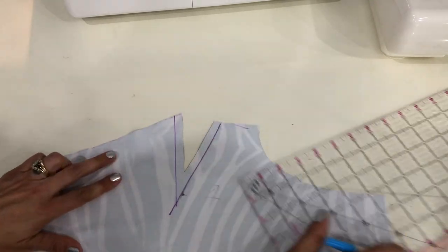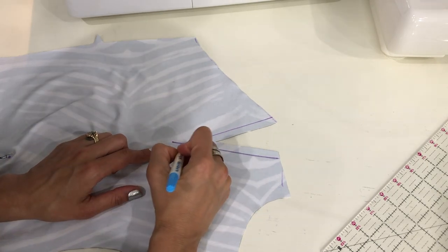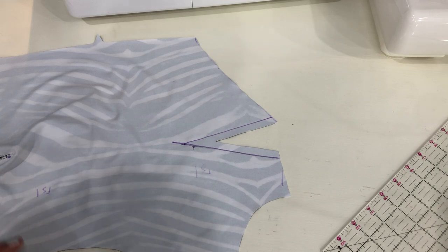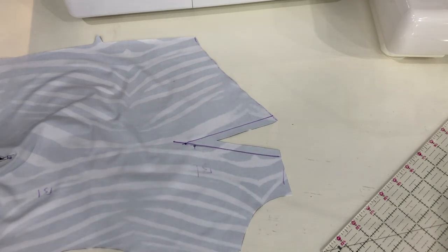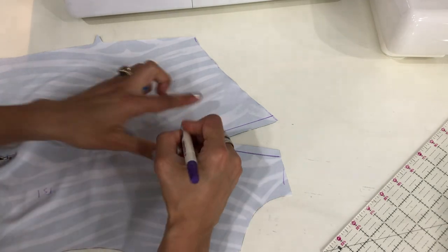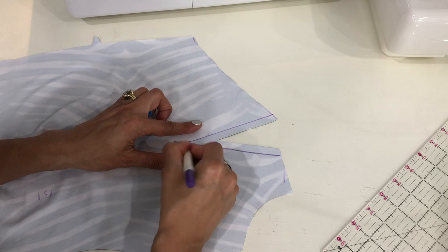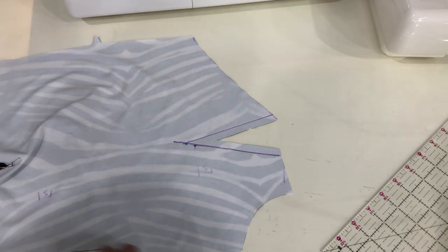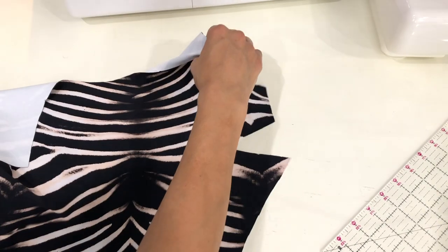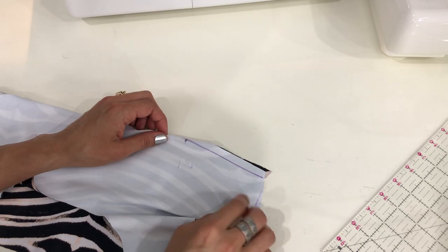All right, now that we've drawn our stitch line on both sides of the dart, we also know where the point is of the dart. So we're going to be aiming for that point — we are aiming for this blue one. Once you've drawn your stitch lines, you can fold the dart in half and line up those raw edges.